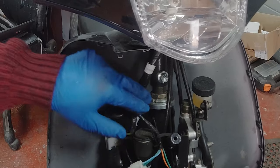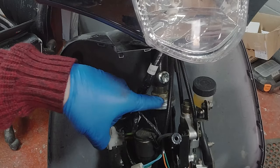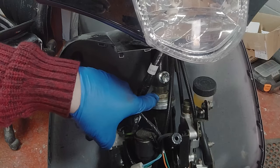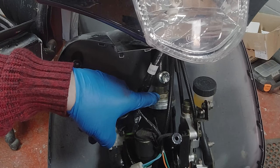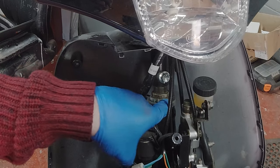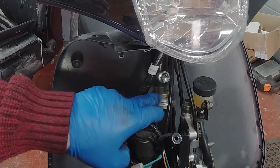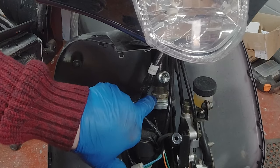On this bike, this is where the headstock bearings are located — there's one at the top and one at the bottom. The way that it's held in is by what I think is a 32mm nut and this strange-looking oven nut underneath. What you need to do is loosen off the top nut and then rotate the bottom nut.